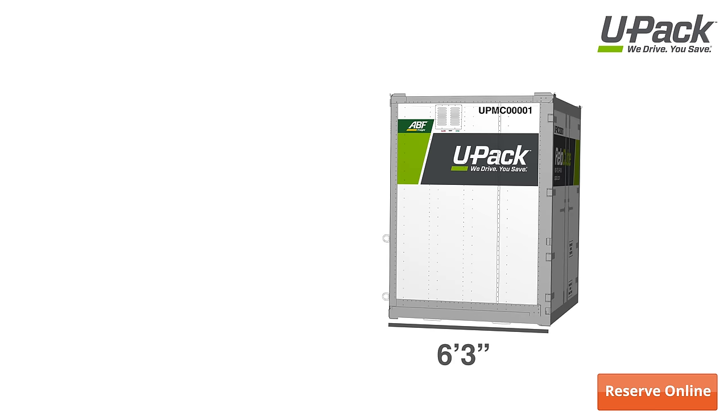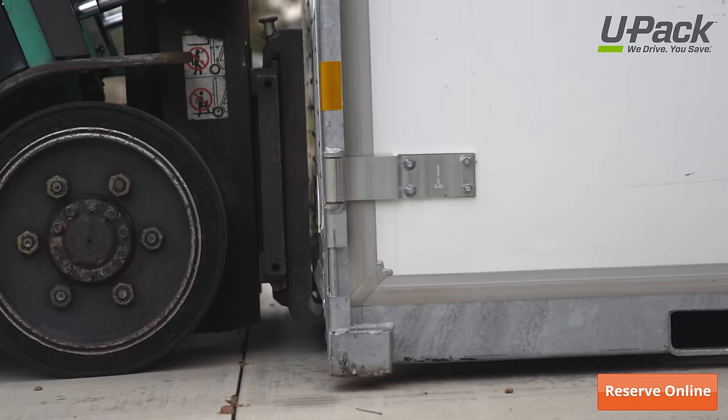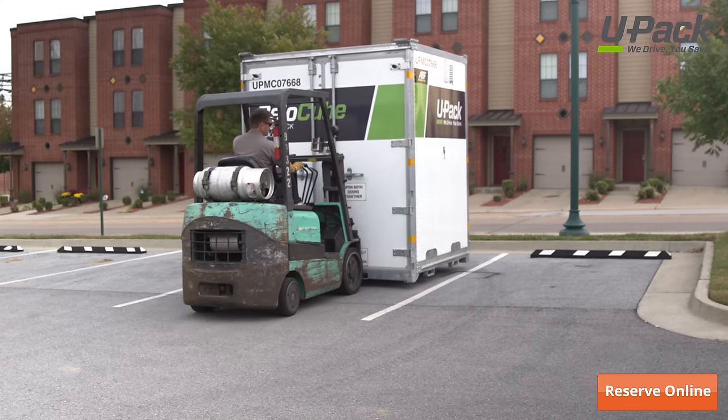Externally, they measure 6 feet 3 inches deep, 7 feet wide, and 8 feet 4 inches tall. They sit low to the ground for easy loading and unloading, and they fit perfectly into a standard sized parking space.